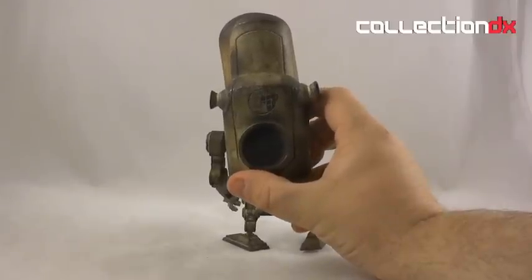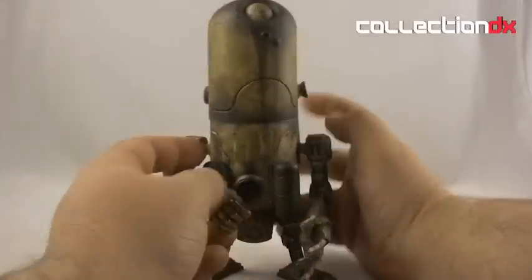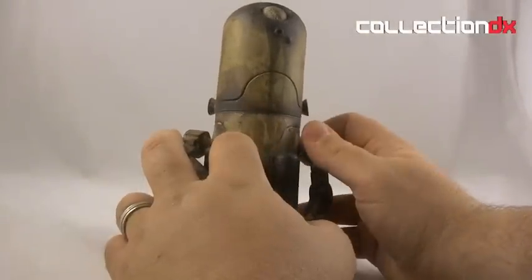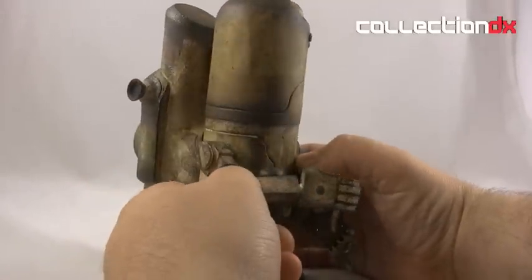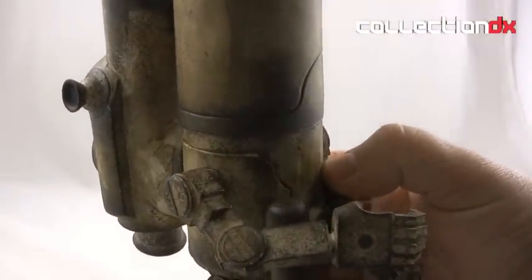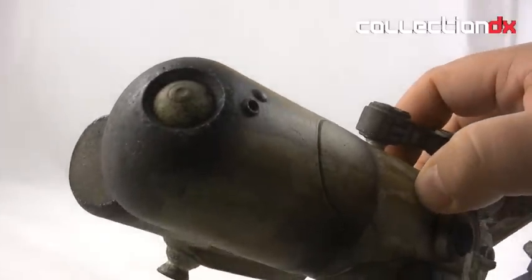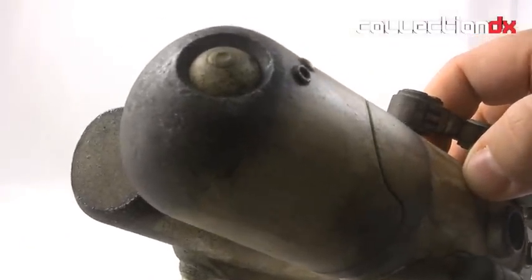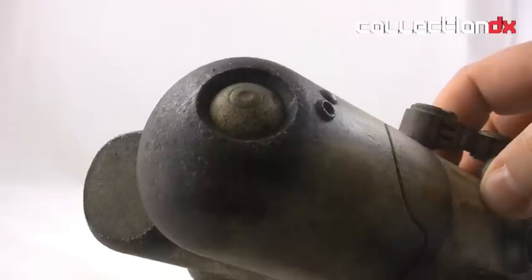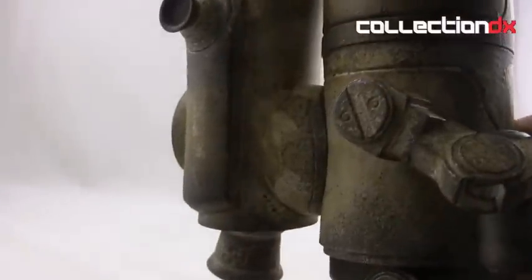On the back you can see the Toy Tokyo logo etched in. These pieces are astounding, and while this is a limited version, it has all the hallmarks of any regular 3A release. If you can just get into the detail and the paint — if you aren't watching this in high quality, you really should, just to see how insane it is. That's painted, weathered, textured, detailed vinyl. That is insane.